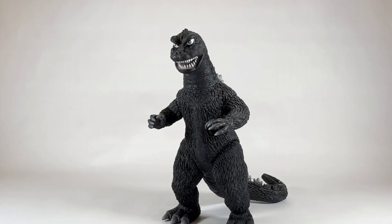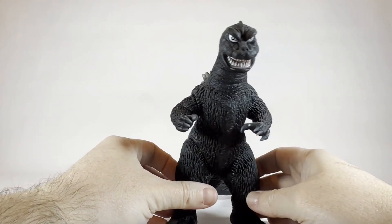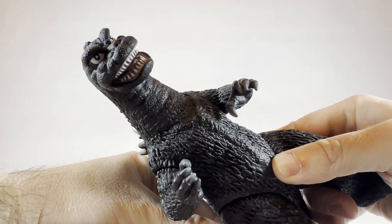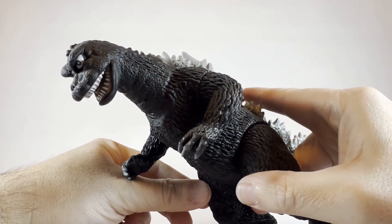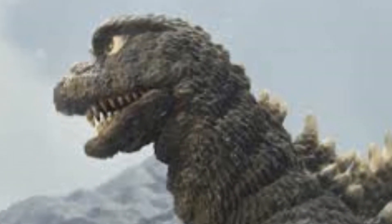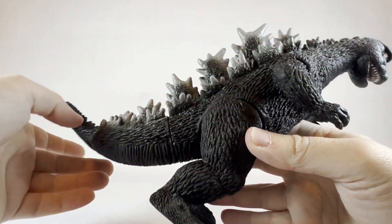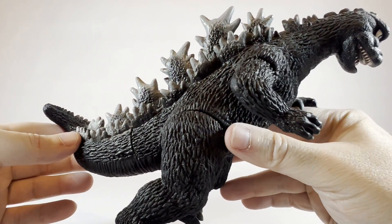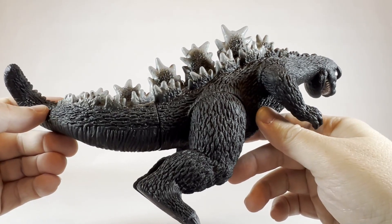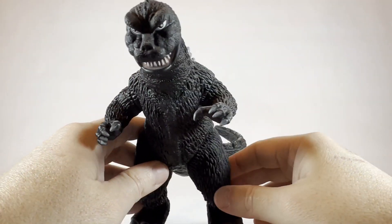Here we have the classic 1968 Bandai Godzilla with that classic late Showa era look. Taking a closer look at the face, there's nice detail on the eyes and the teeth — pretty decent likeness of the 1968 Godzilla, which would be the Destroy All Monsters era. The skin on this guy is that very dark charcoal gray, almost making Godzilla look like he has black skin. That classic Showa era look is so iconic and so popular.